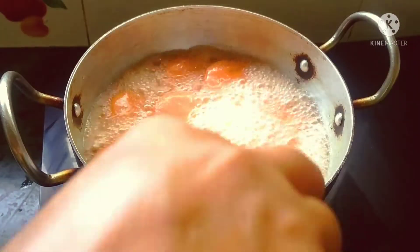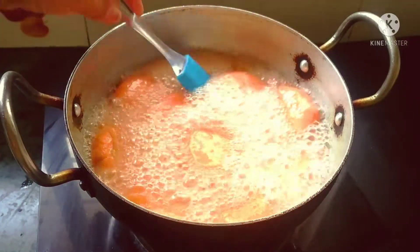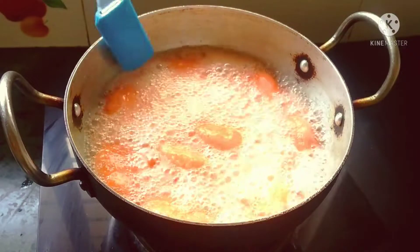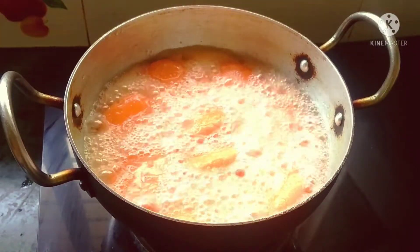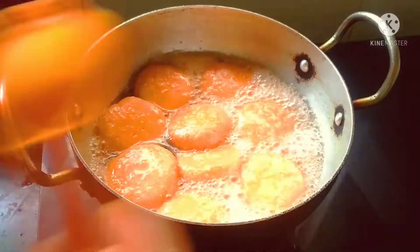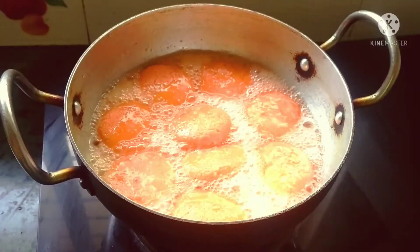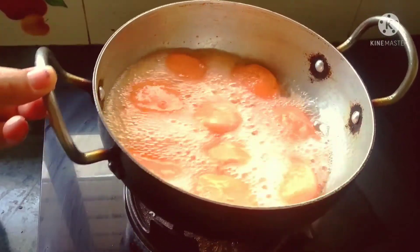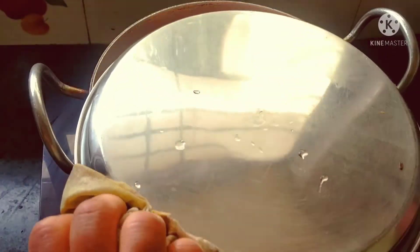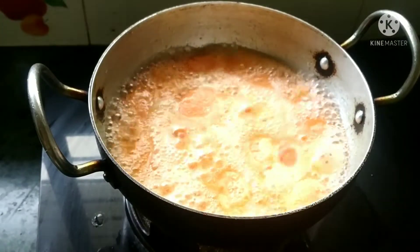After 5-6 minutes, we will add the chenna pieces into the syrup. Don't touch them, and slowly cook for 2-3 more minutes. After 2-3 minutes we will put it on medium flame again for another few minutes.